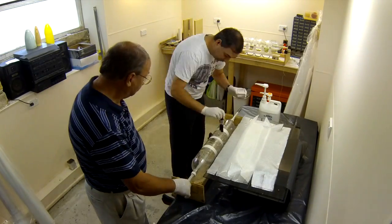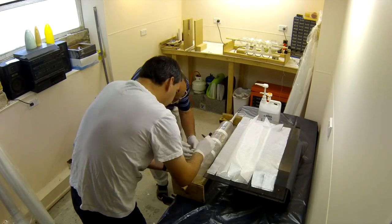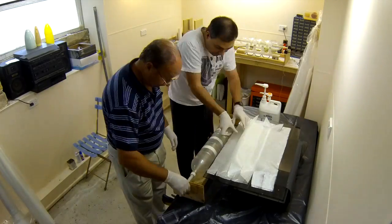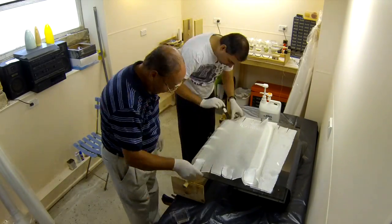First the bottles get painted with epoxy and then we fill the grooves in the bottles with several filaments. Then we just pour the epoxy on and spread it around with a brush.